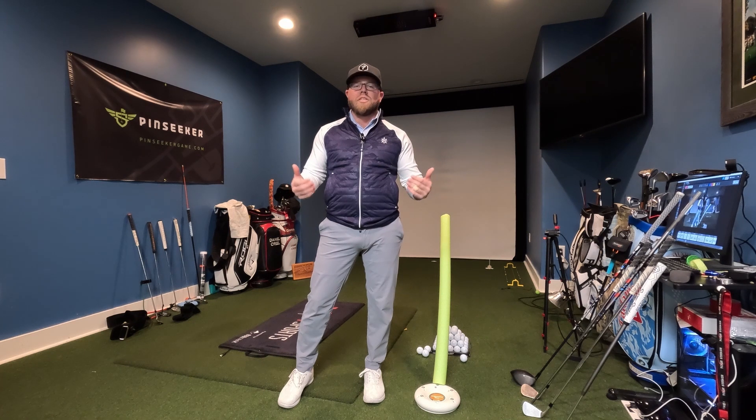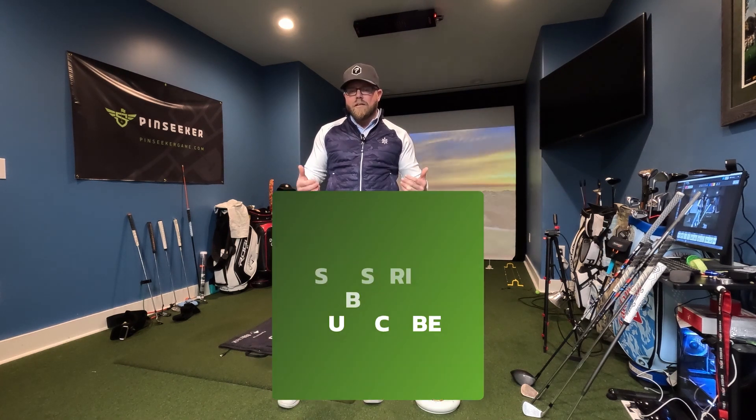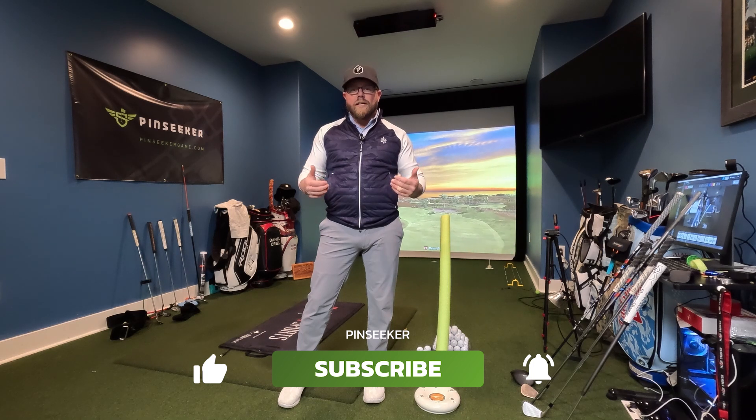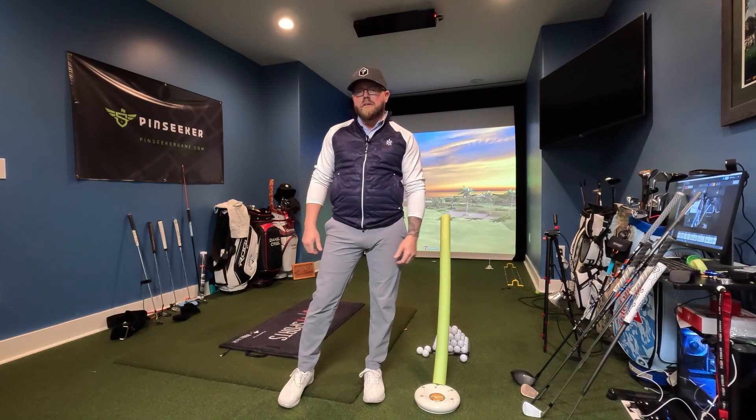Hello everyone, my name is Daniel Creel, Ambassador of Penseeker, owner of VC Golf. Today we thought it would be neat to share what we thought were the coolest things that came out in 2022 that I use in my own instruction and my own training each and every day. So let's get this party started.